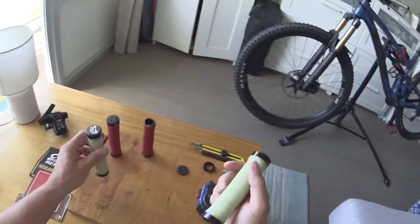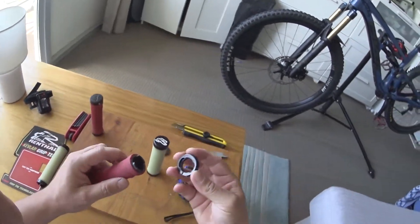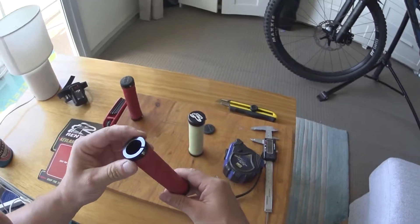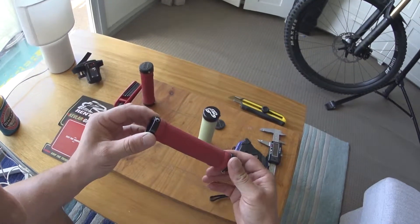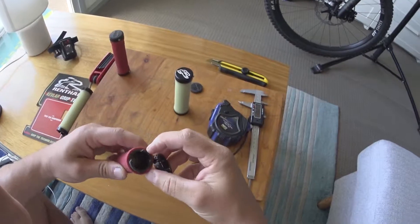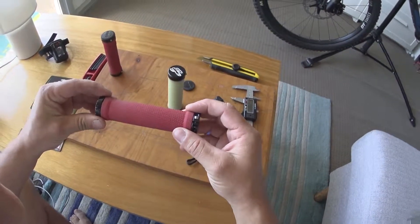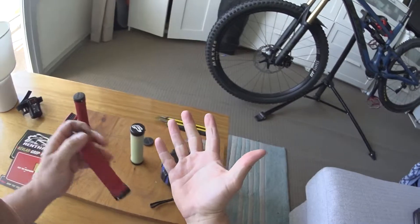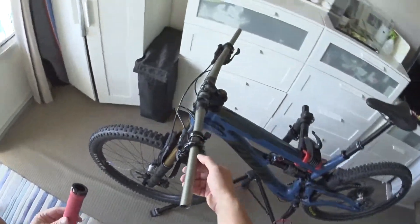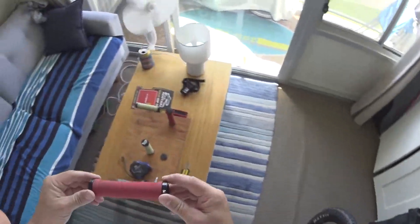Now for the advantages of these over the ODIs — the ODIs run some lock-on collar rings, similar setup, but they're not integrated. What happens over time — I noticed this about five months ago — they start to rattle, and no matter how tight you have them, the plastic wears out and your grip moves about half a millimetre each way. You get this rattly feeling when holding on. What I ended up doing was putting some really thin double-sided tape on the inside of the grip to lock them on — that helped, but it's just something extra you have to keep an eye on.